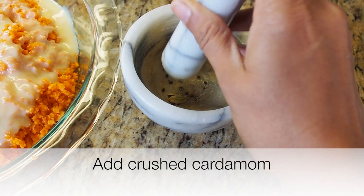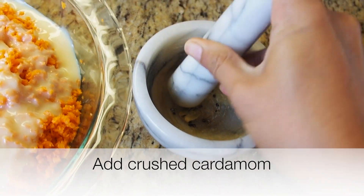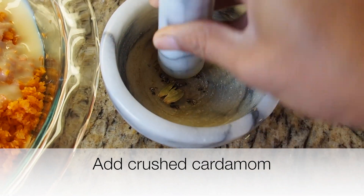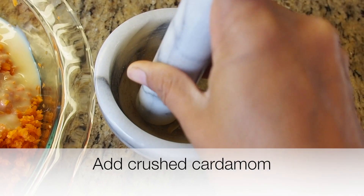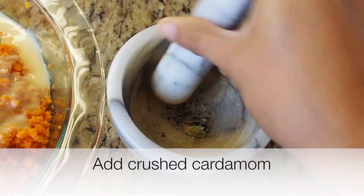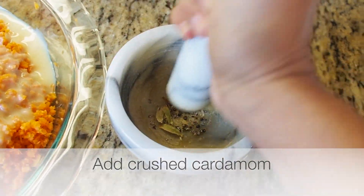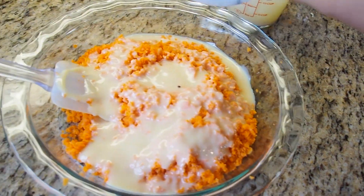I'm crushing the cardamom. My children don't like it in granular form, so I really have to make a powder out of it. But it gives a nice, smooth, subtle flavor to this. I also don't discard the shell of the cardamom because that is also very useful for flavor as well. So just sprinkle this over.